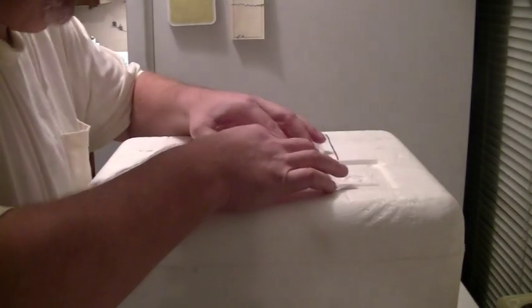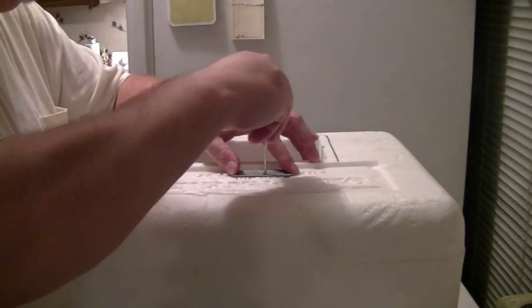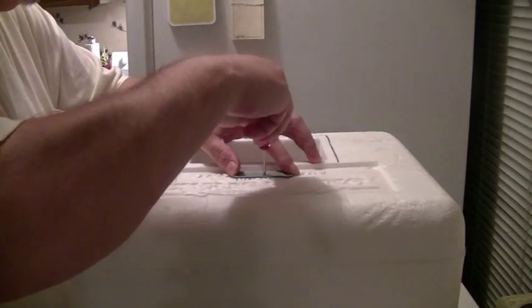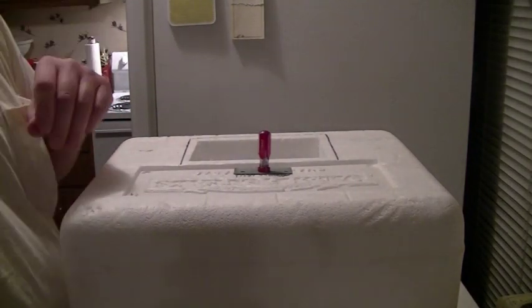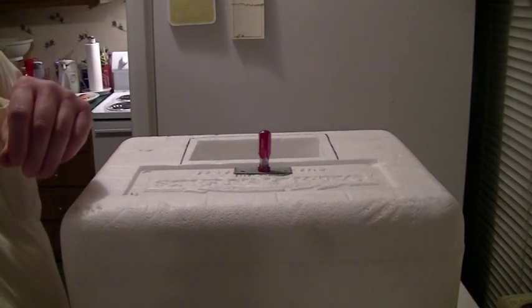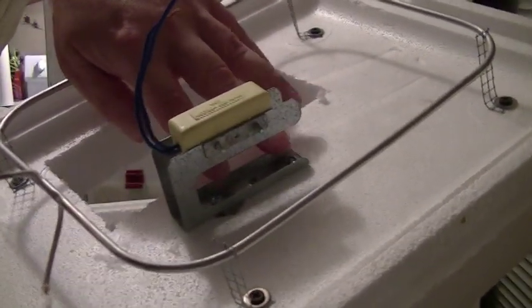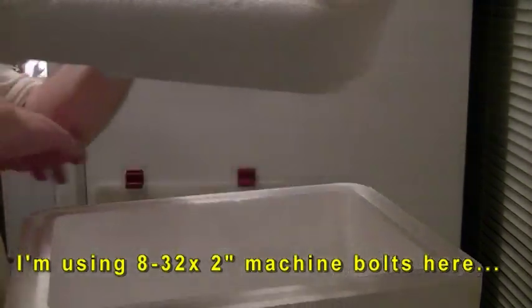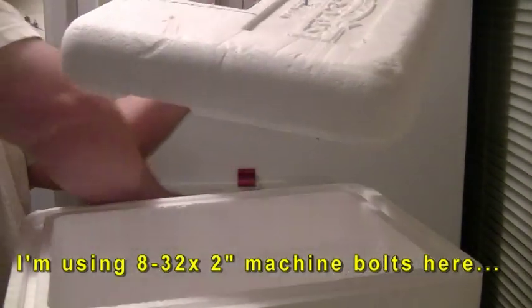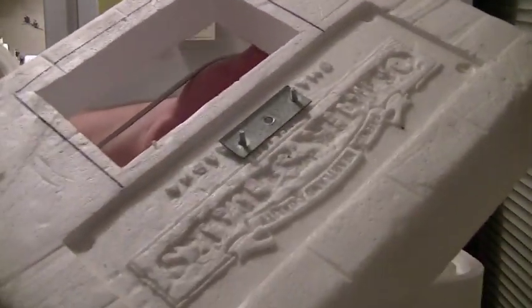Once we get that positioned, we line up the center adjustment. We put our machine screws through the holes we made with the screwdriver from the top, hold fingers on them and flip the box over so we can take the little support bracket and mount it right there underneath.